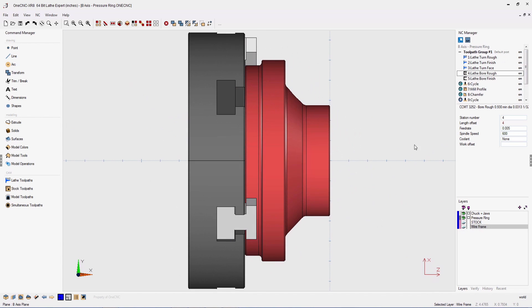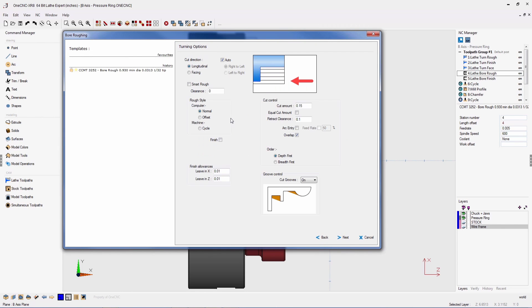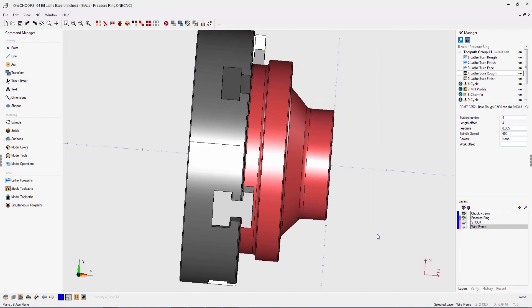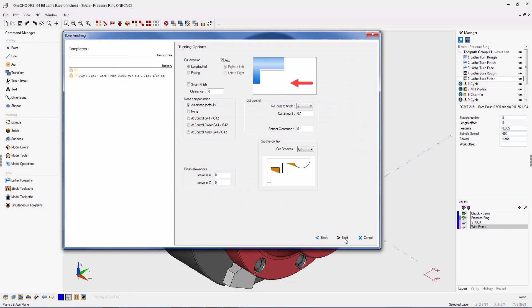Now let's take a look at the new features provided by OneCNC XR8 bore roughing and bore finishing. Bore roughing provides the same powerful features available within the new OneCNC XR8 roughing, including new direction control, smart roughing, new parameters for cut control including equal cut amount, retract distance, and order, as well as the ability to specify an optional finish pass. Bore finishing also provides new innovative and time-saving features, including smart finish, direction control, two new options for cutter compensation, and a brand new retract clearance parameter within cut control.